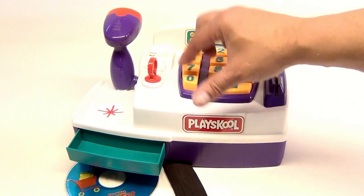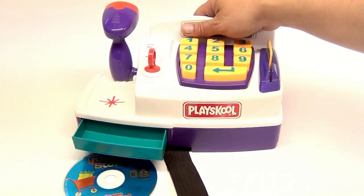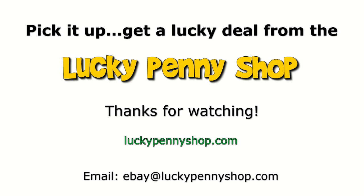All the keys work. So there you go — it's a little cash register from PlaySchool, and it's for your PC. Thanks for watching our eBay product video, and always remember, if you see a lucky penny, pick it up. Bye.